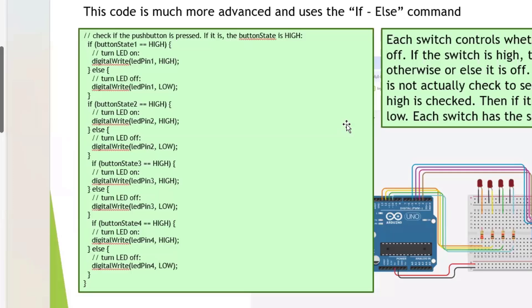The if-else gives the logic for both the HIGH and LOW states. If the button state is HIGH, you turn on the LED; otherwise you turn it off. You don't explicitly check if it's LOW — you only say if it's HIGH then go HIGH, otherwise it goes LOW, because those are the only two legitimate states. The same logic applies for all four LEDs.